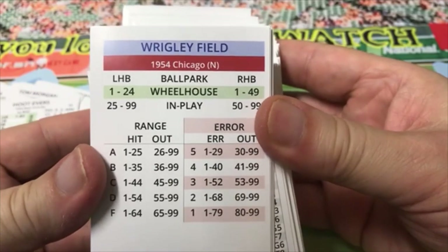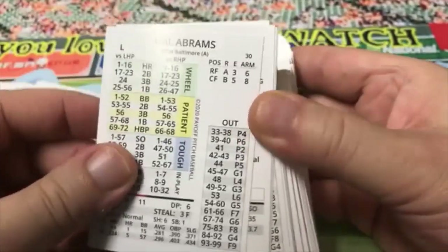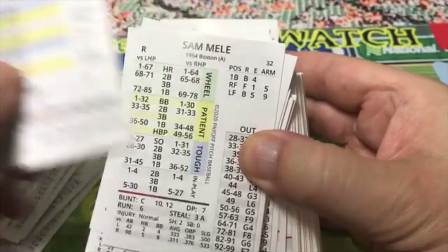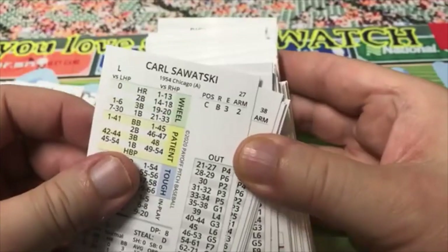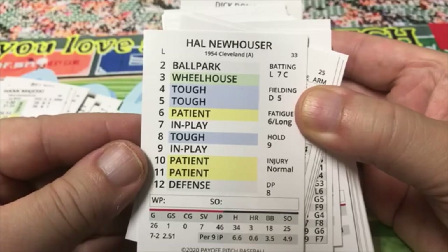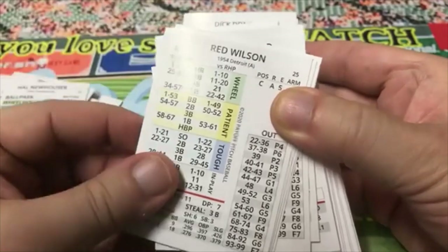The wheelhouse is 1 to 24 and 1 to 49 for righties — that's a pretty big spread. Got a blank card, which is always nice — you can make your own cards. Cal Abrams. Another ballpark in there. Mike Blyzka, Sam Mele, Bill Wight, Carl Scheib. Hank Majeski, Hal Newhouser — I think he's in the Hall of Fame — but at this point only 46 innings pitched.